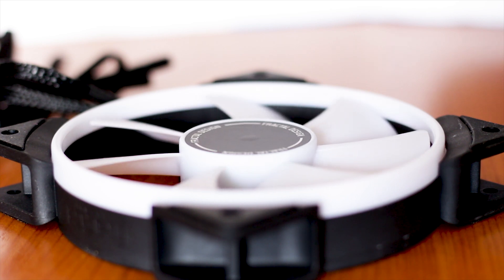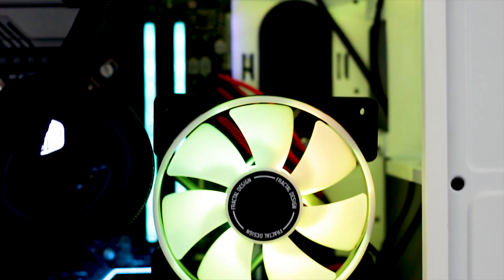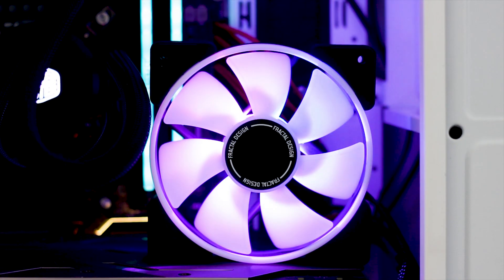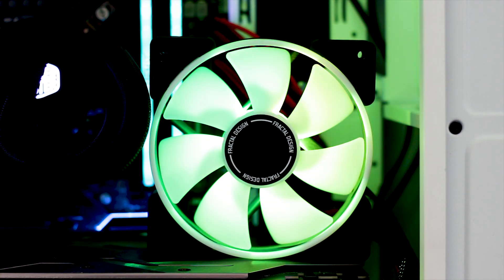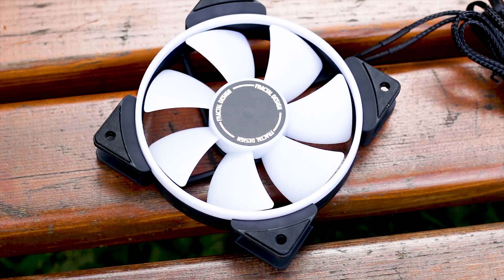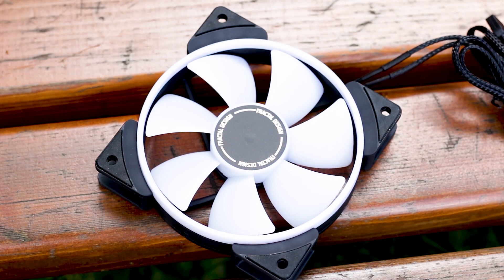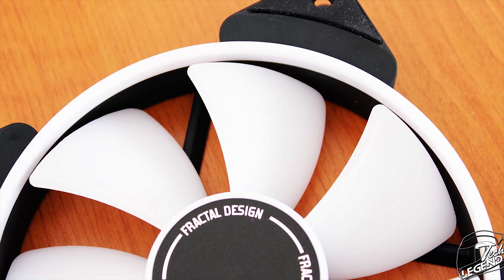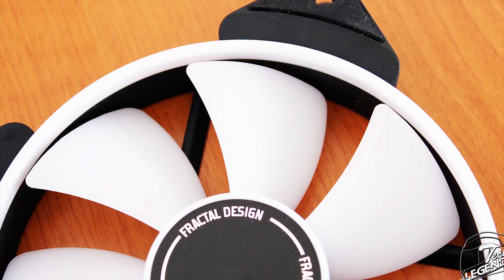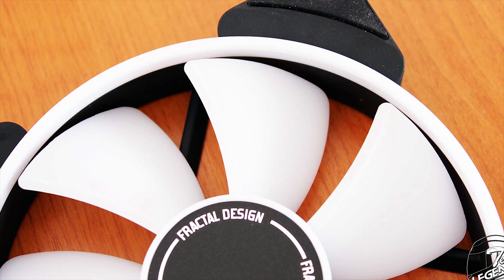The Prisma AL-12 PWM has a total of seven impellers for delivering performance. These impellers have a wider standard design and are good for both airflow and static pressure. While the blades are wide, there is still enough space in between them. This is why these fans are advertised as good for both heatsink radiators and as case fans, as they achieve enough airflow and static pressure thanks to this impeller design.